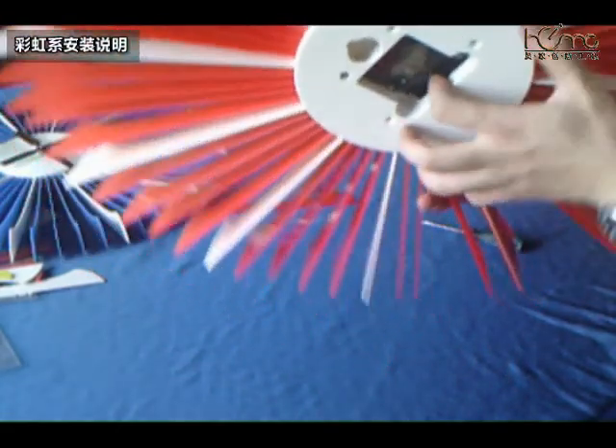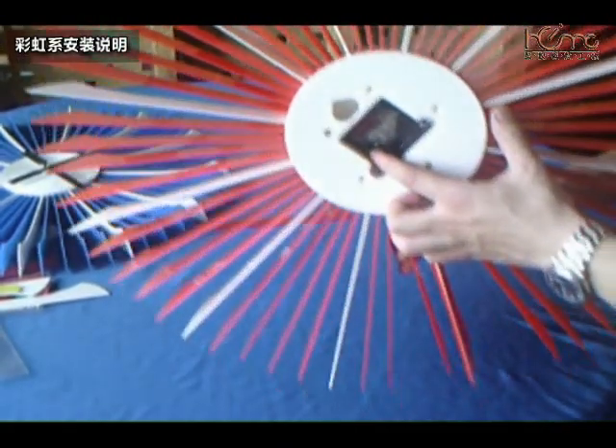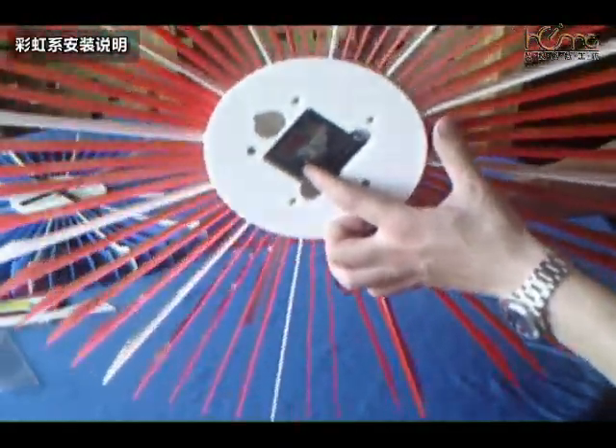一定要对准12点多的位置。千万不要用手来拨动指针，因为它是石英机芯，每一个石英机芯后面有一个调时按钮。旋动后面这个旋试按钮，就可以把时针和分针旋动到正确位置。